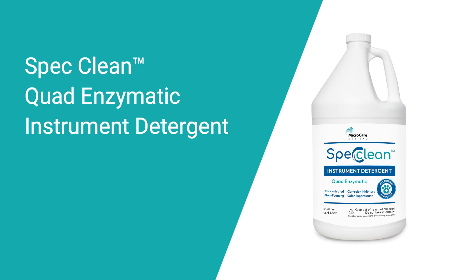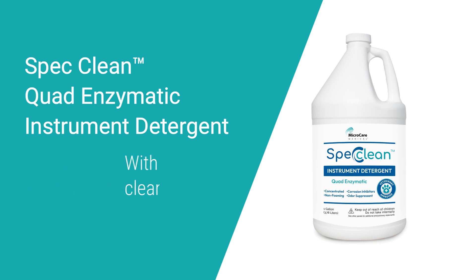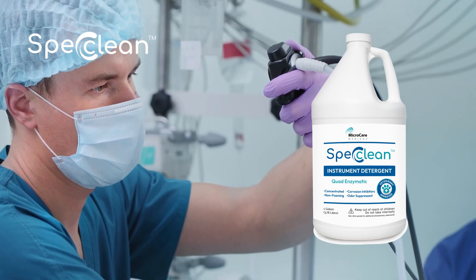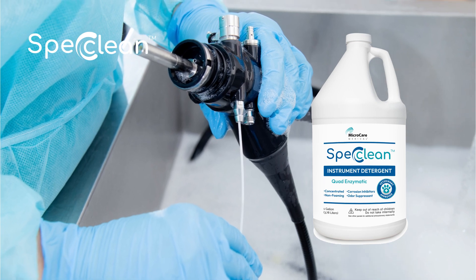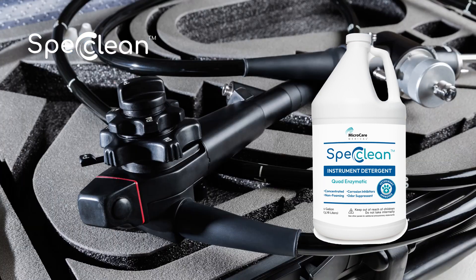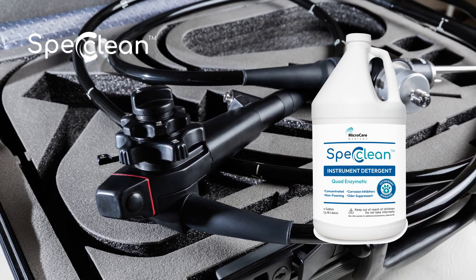A multi-enzyme detergent like SPEC-CLEAN Quadruple Enzymatic Instrument Detergent has four powerful enzymes — including protease, amylase, lipase, and cellulase — to tackle many endoscopic soils. SPEC-CLEAN provides powerful cleaning and ensures the preservation of your endoscope. Its non-corrosive, neutral pH formula is compatible with a wide range of materials.